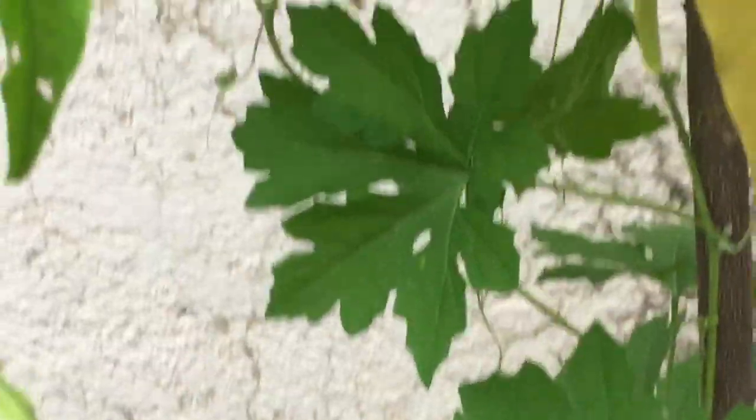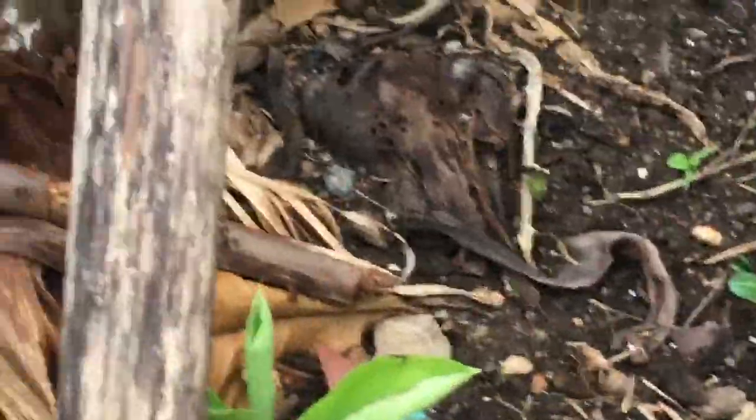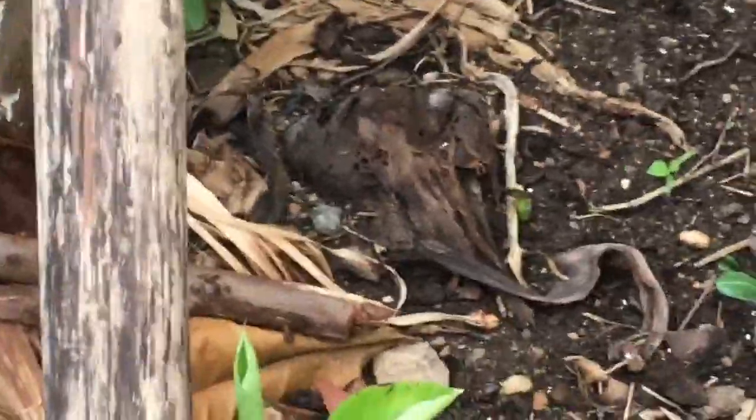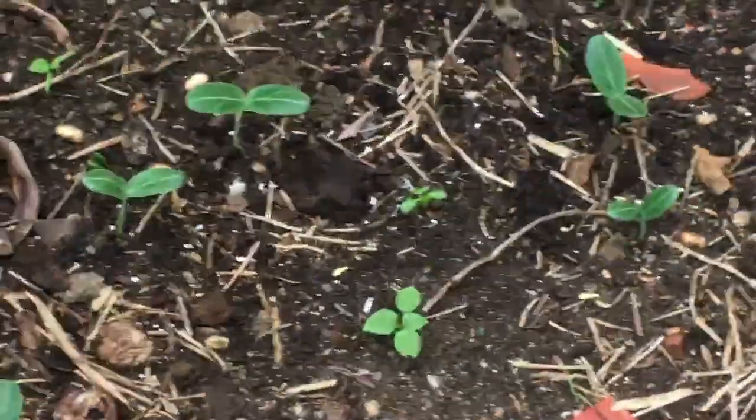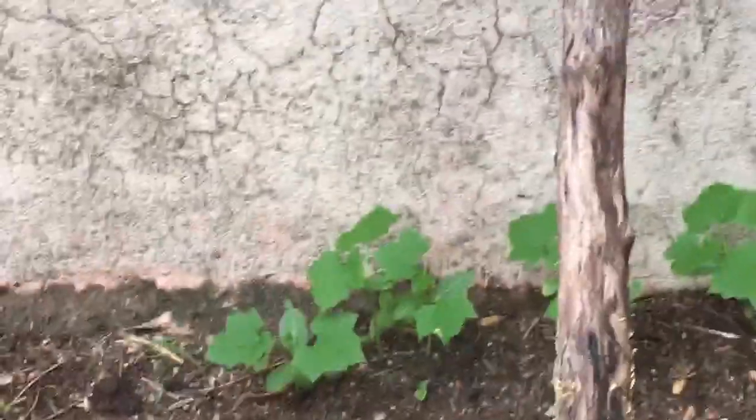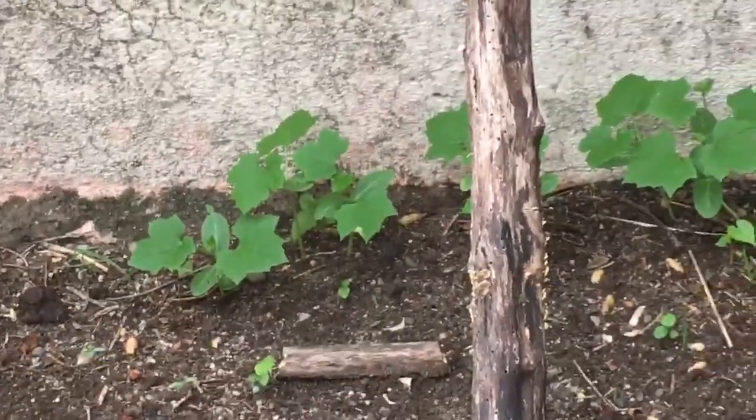See, once two leaves are there, that means it has germinated and will grow. Once three to five leaves are there, you are sure it will become a big creeper. That's it.